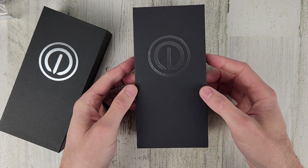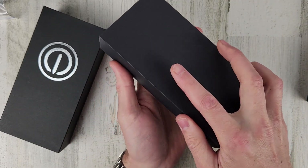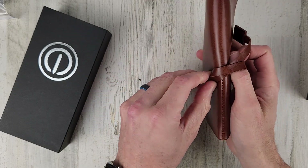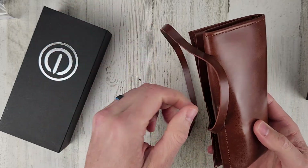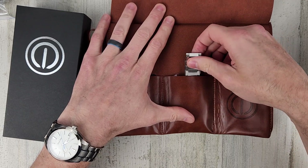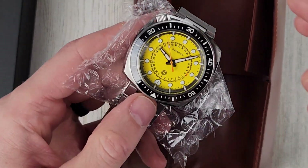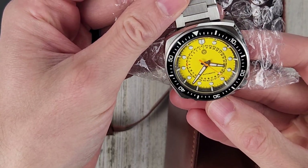I believe one is a yellow dial, and I'm not sure what the other one is but we'll find that out together. Alright let's get this open. Oh yeah, so here's the yellow dial — very nice yellow dial. Looks like it's kind of a sunburst effect. This is the full loom dial but we'll check that out in just a moment.